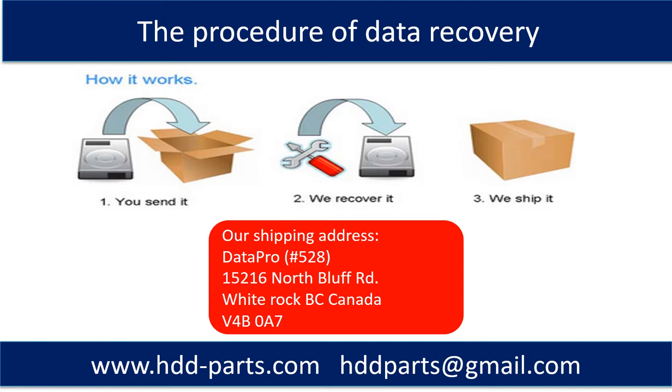This picture shows the procedure for how we do data recovery for our clients. First, the client sends their hard drive to us. Second, we perform data recovery. Third, we ship the data back to the client.